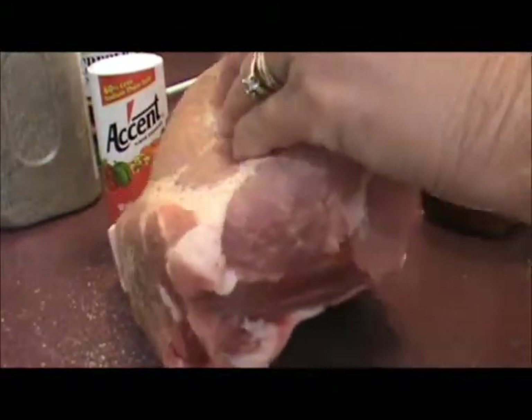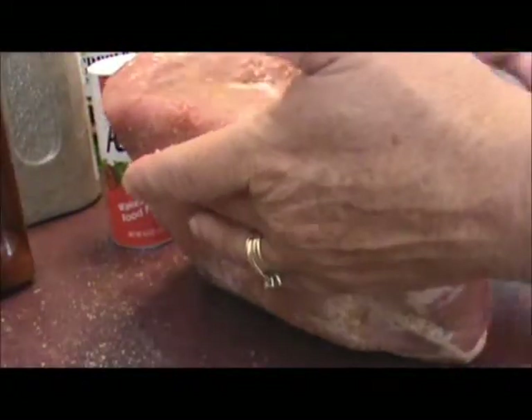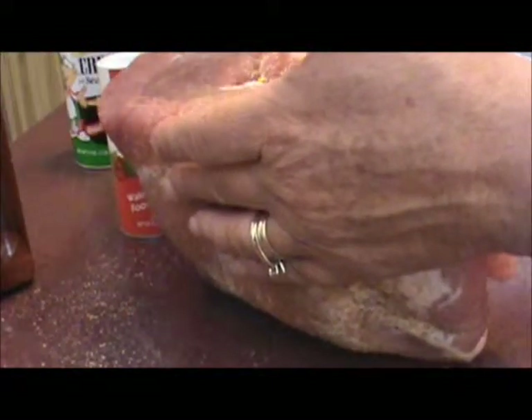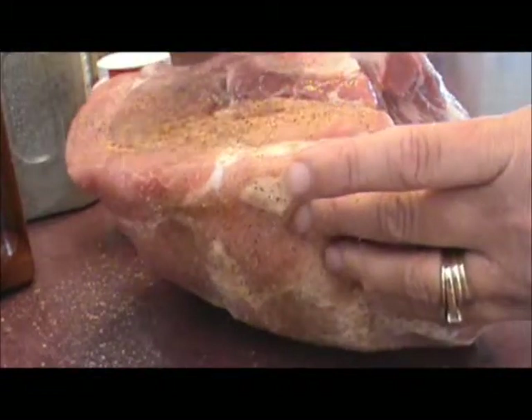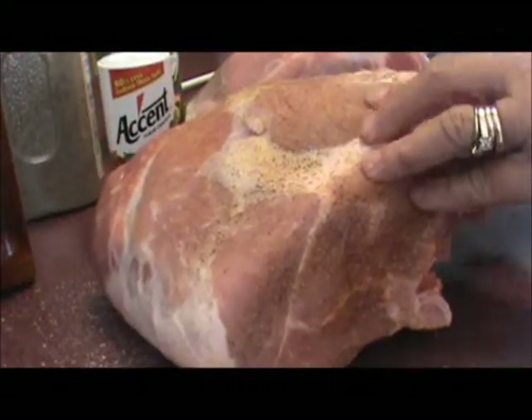When these are done, we'll let them cool out and then debone them and pull the meat apart and make barbecue. You can freeze the cooked meat in the freezer for about six months. It's real convenient to just pull a bag of that frozen meat out and barbecue it up for supper one evening. It's real good.